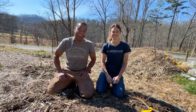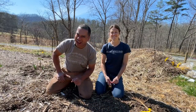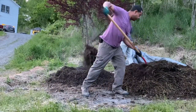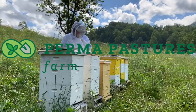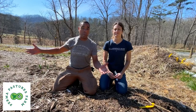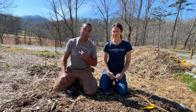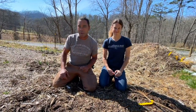Hey y'all, very exciting day. Today we're going to show you how to plant trees the permaculture way and it's easy. Here I am Billy, along with my homestead honey Michelle — which she loves that title so much, y'all, so feel free to call her that anytime.